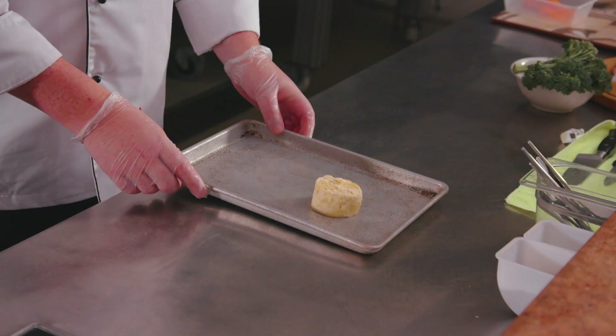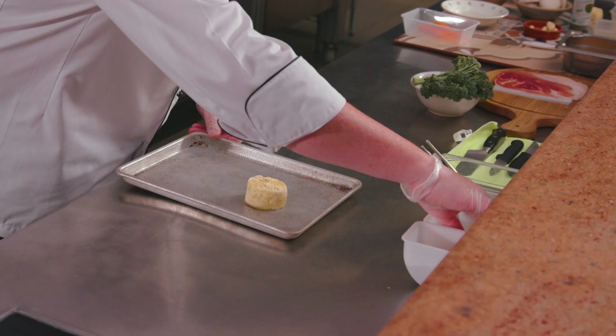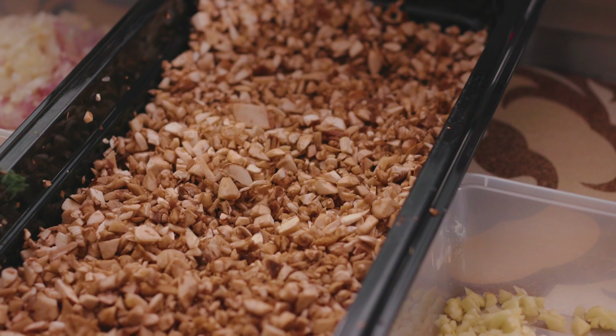As a vegetable complement we have our gratin potatoes. The great thing about this product is they're individually portioned. In a lot of hotels and restaurants they end up making them in big gastro trays, letting them go cold, setting, and then having somebody cut them out. These already come in frozen, already portioned up.